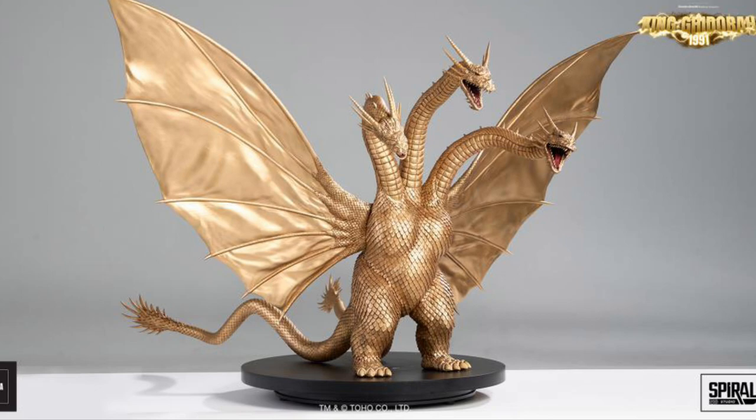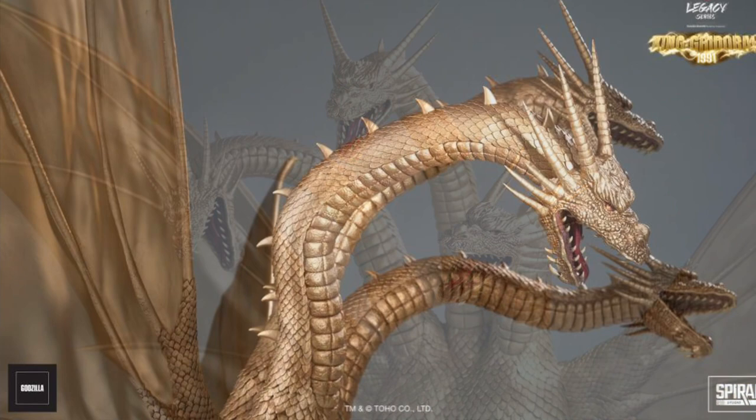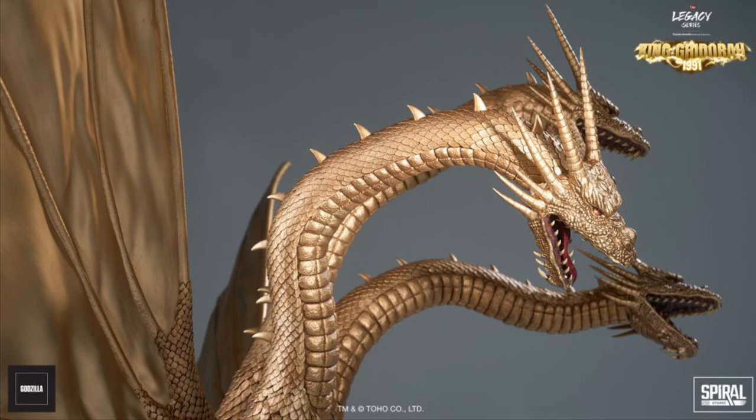It stands just a little over 33 inches tall. If you are a Kaiju, Godzilla, monster, hybrid mutant fan, this is one you may want to consider putting as your centerpiece in your house.